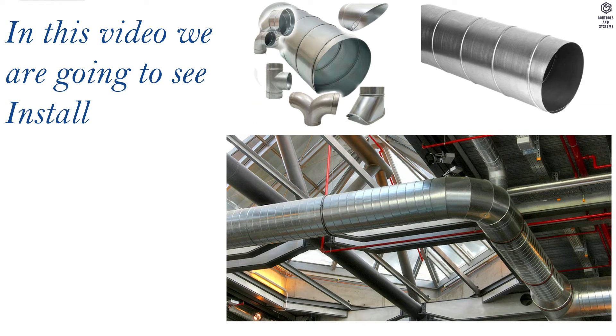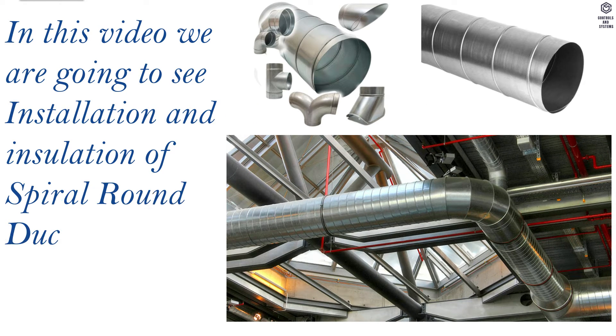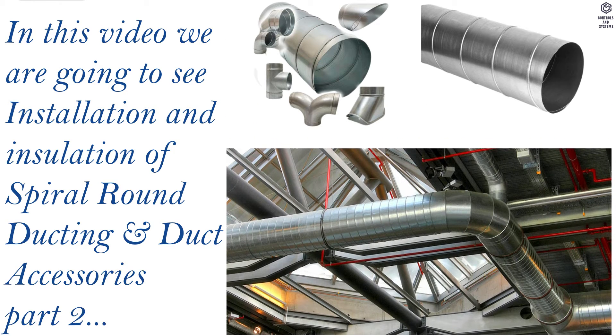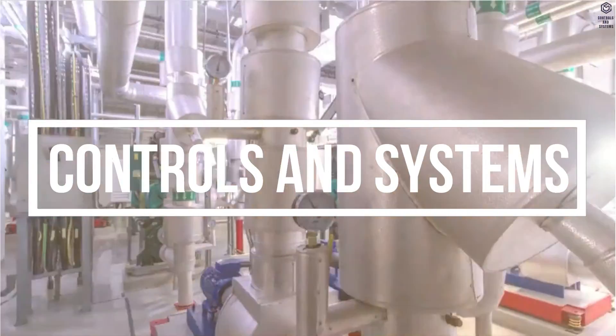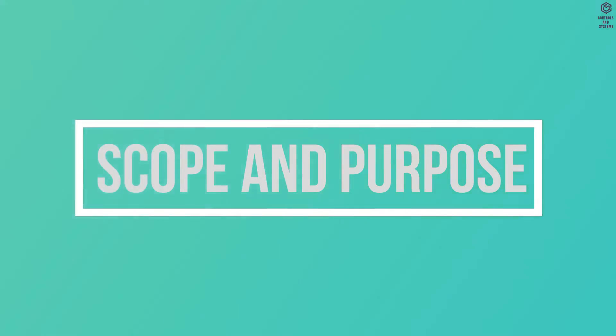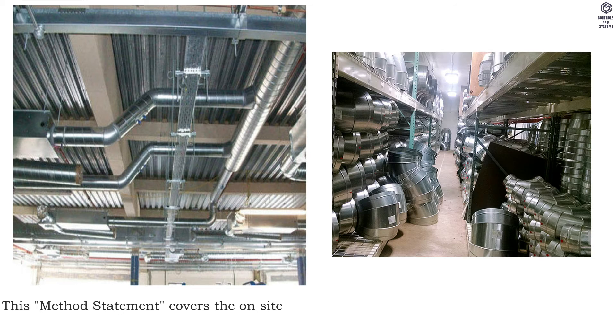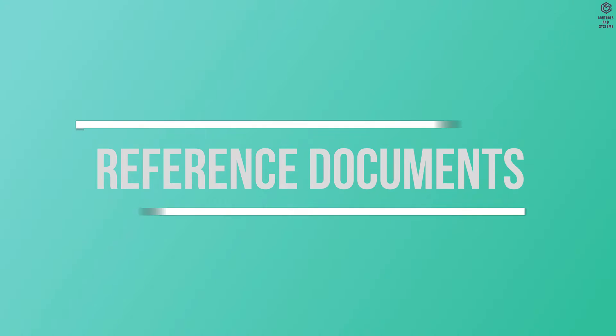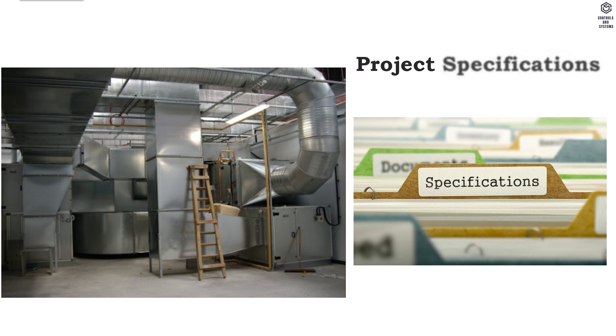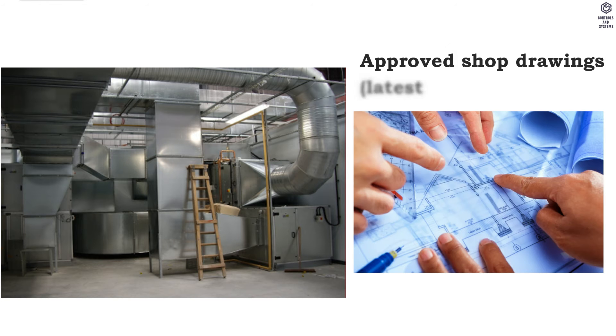In this video we are going to see installation and insulation of spiral round ducting and duct accessories, part 2. Welcome to Controls and Systems YouTube channel. This method statement covers the on-site installation of spiral round ducting and duct accessories and the requirement of checks to be carried out.